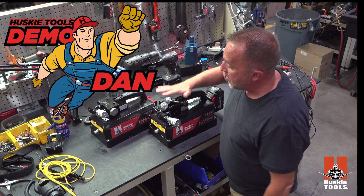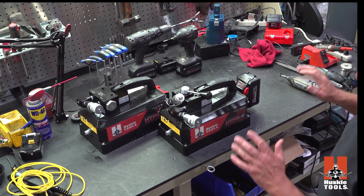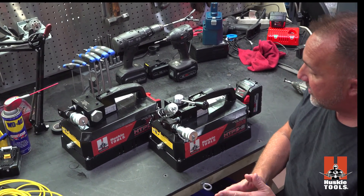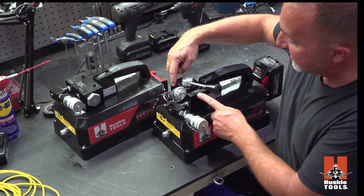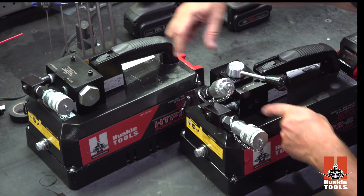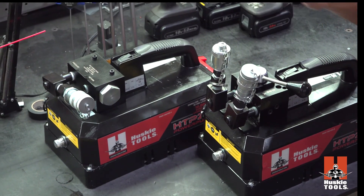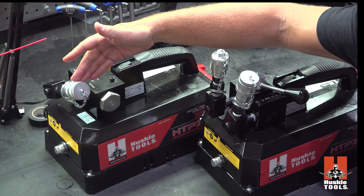Here I have the double acting and the single acting side by side. The pumps themselves are absolutely identical — the difference being the valve configuration. When I say the valve, I mean this block on top of the pump. You see two couplers for double acting, and a single coupler for single acting.